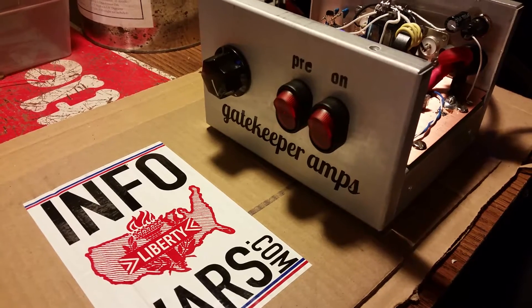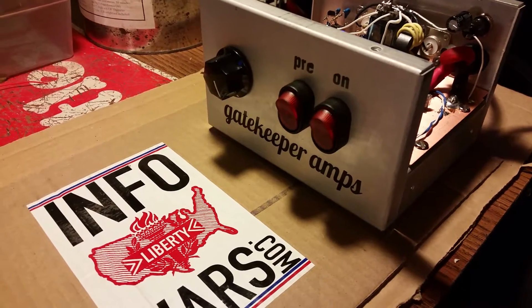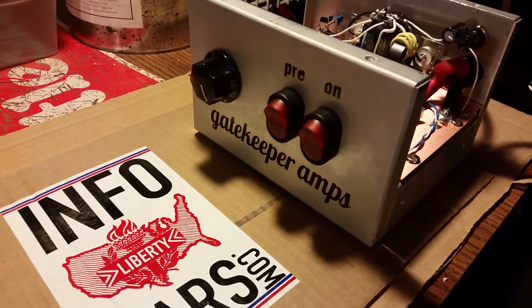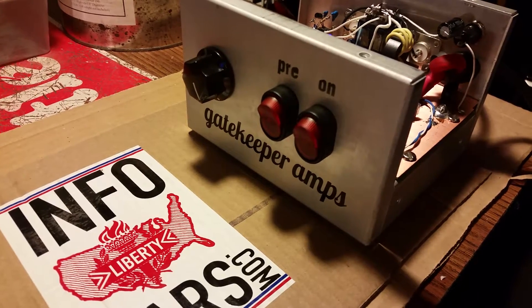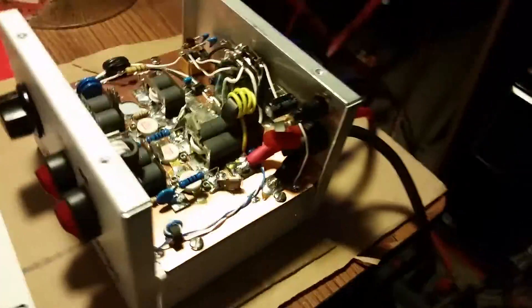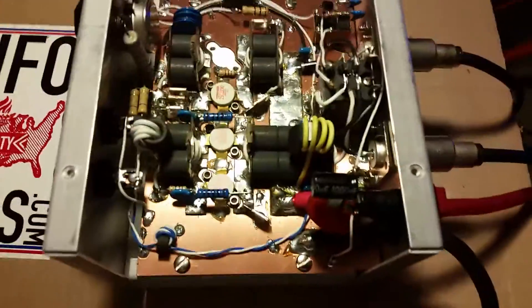All right, Mr. Gatekeeper here, and boy do we have a unique one for you today. This is a 3-pill build I built for a great buddy of mine, who is also my apprentice — Mr. 409 Mud Duck. Let me show him real quick; I don't let him get his face on there too long — he might break my screen. I thought about myself that way too, so it's all good.